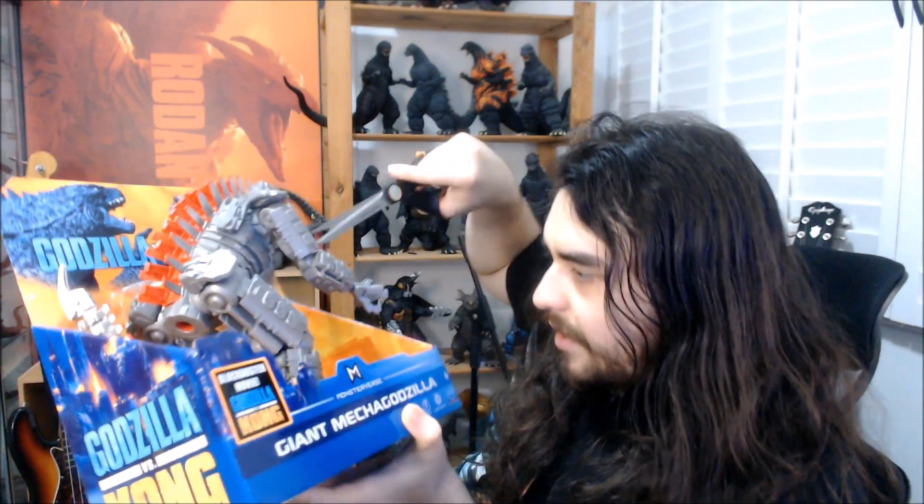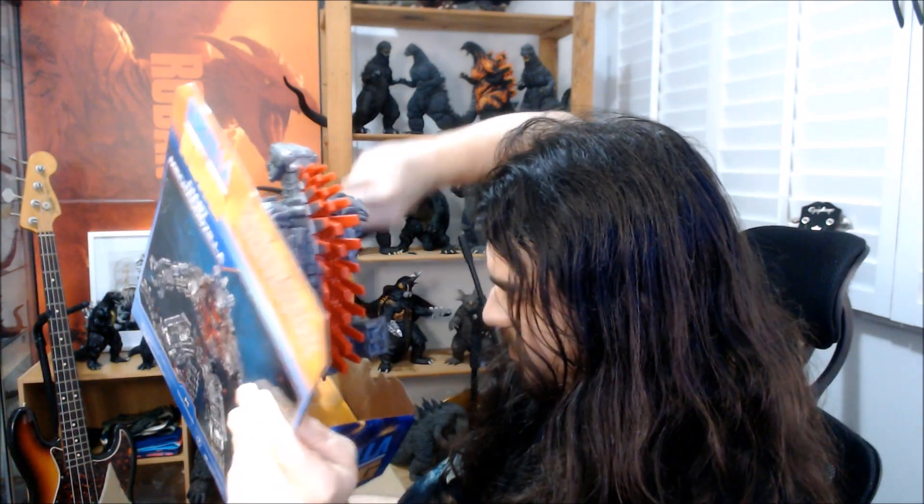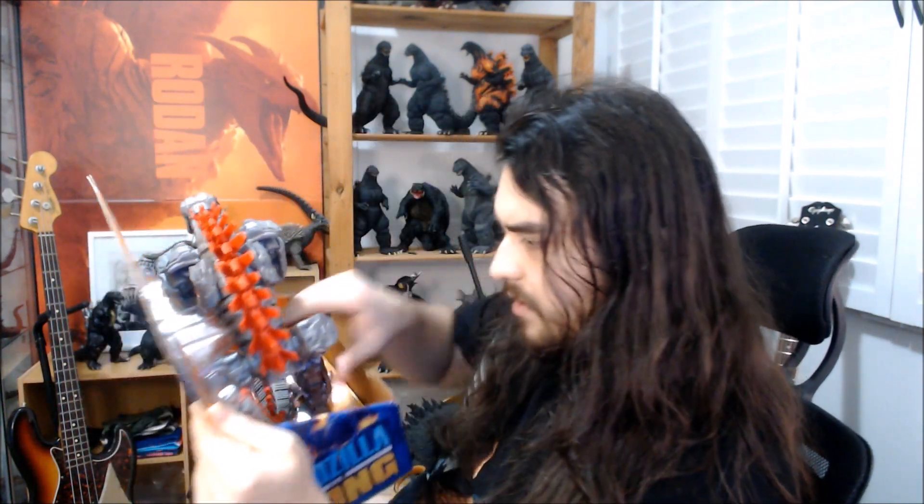As always, we just got some zip ties. I'm just gonna haphazardly cut these and hope that he comes out of the box without much issue. Alright, he comes out. Just to show you guys — Giant Mechagodzilla by Playmates Toys from the movie Godzilla vs. Kong, I should add.